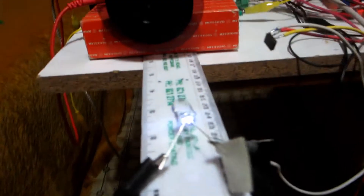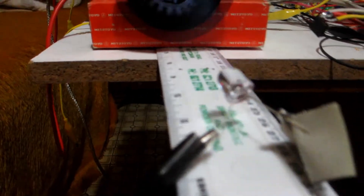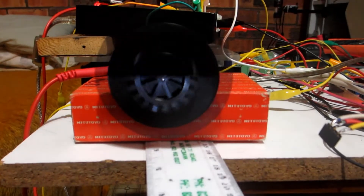A separate spinning motor, not connected to the Speeduino, that I adjust by how much voltage I put into it — hence why it moves a bit.